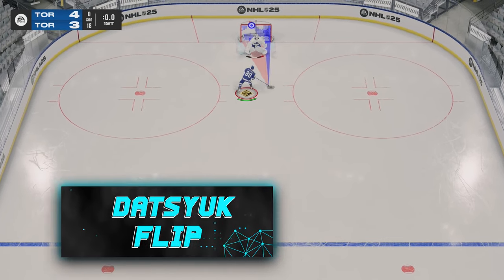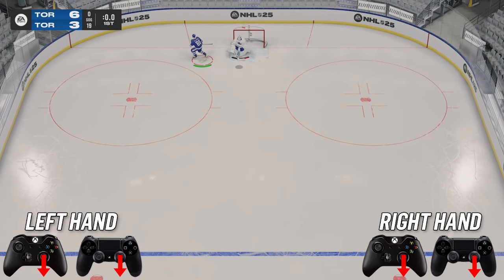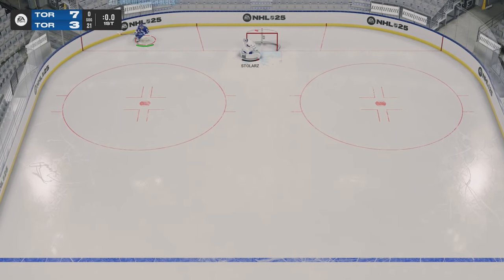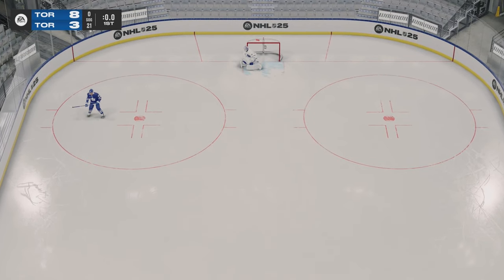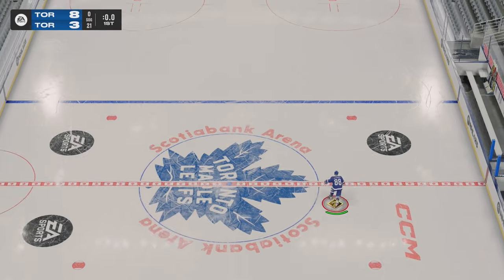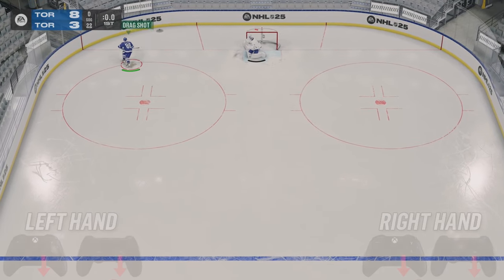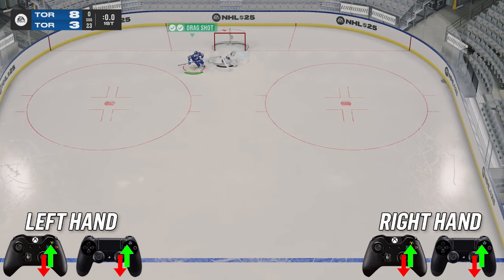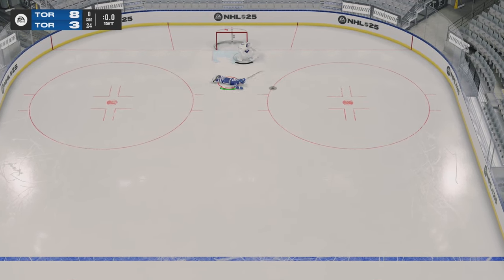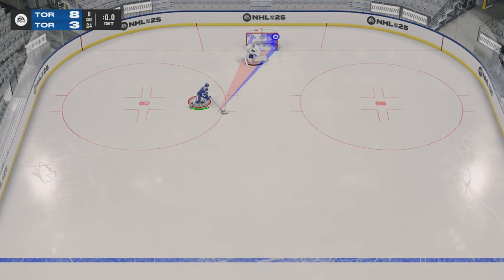Next up, we got the Datsyuk flip. To complete the Datsyuk flip, what you're going to want to do is click your right stick in and push down and then hit RB to flip the puck. What you're trying to do here essentially is get the goaltender to move one way and then flick it over the shoulder the other way — it can be successful at times. And to complement the Datsyuk flip, we got the Datsyuk shot. You're going to click your right stick in and push it down, then flick up on the right stick like you would to shoot any regular puck. The Datsyuk shot is very powerful, but it is not that accurate at times, so be cautious.